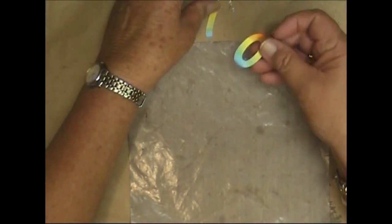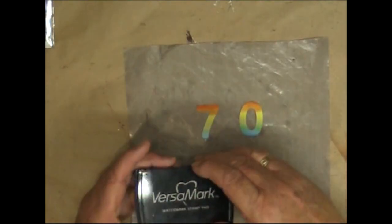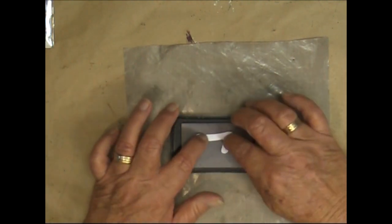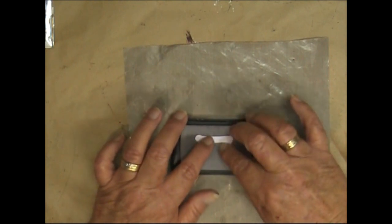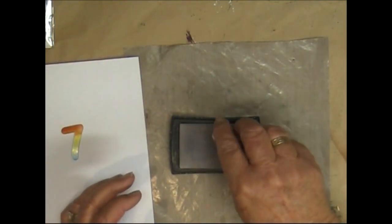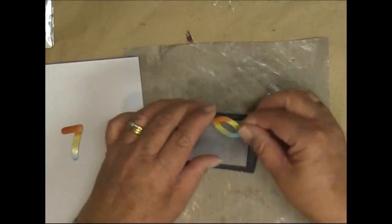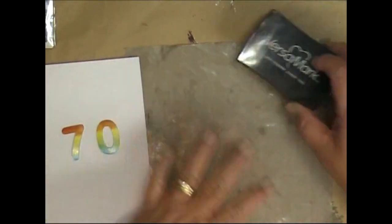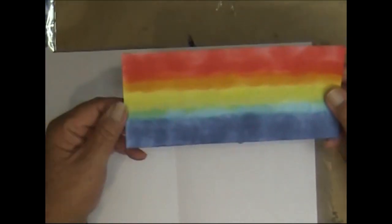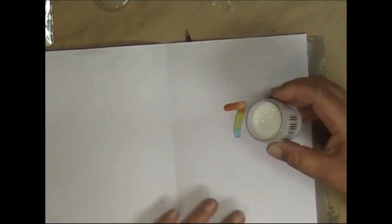What I'm going to do now with both of these numbers is take some Versamark ink and dip each of those numbers in there to cover it. It's important that you remember the orientation — the red has to be at the top if you're using the rainbow colours, because I've done a gradient background piece. Now I'm just going to use some holographic embossing powder on this.